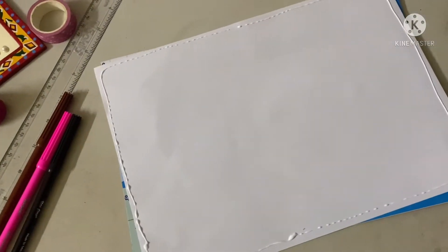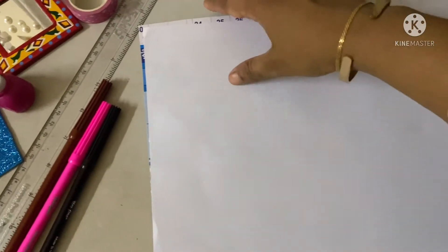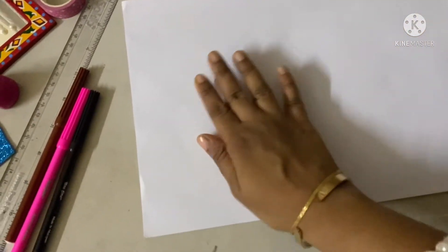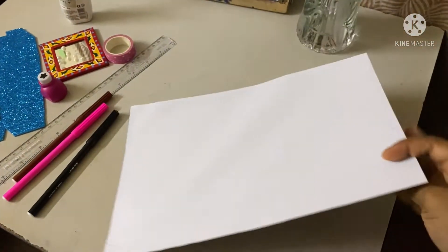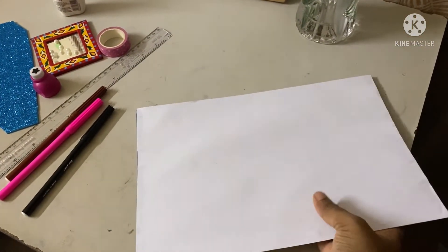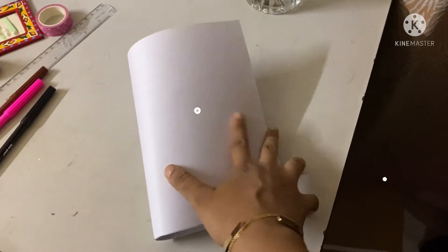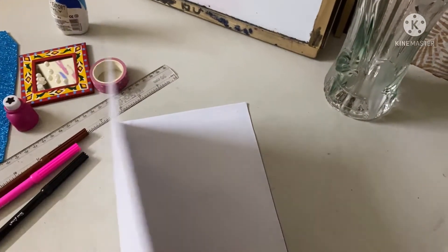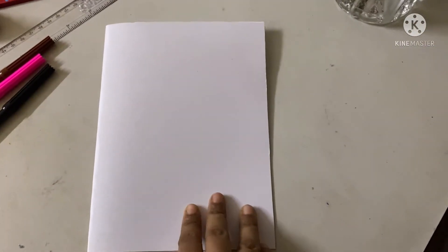First I will stick the A4 paper using glue — just like this — and then stick it onto the calendar paper. Sticking is finished. Now we will fold this paper just like this.